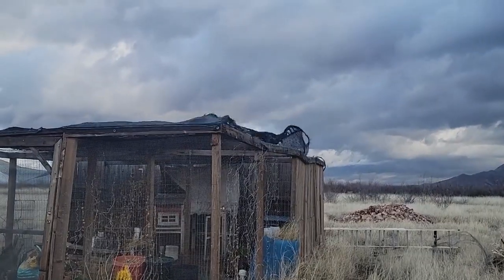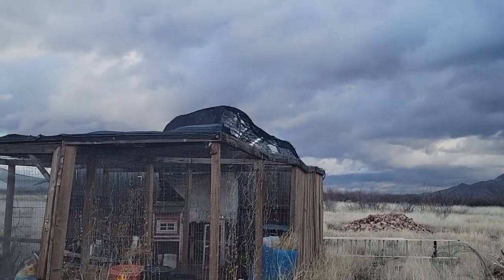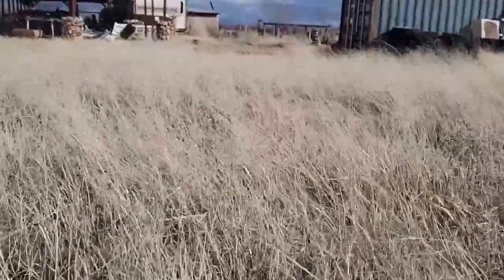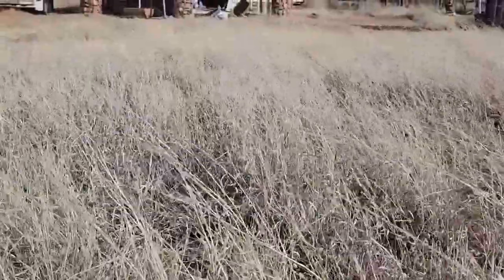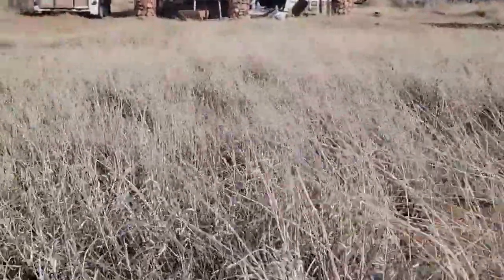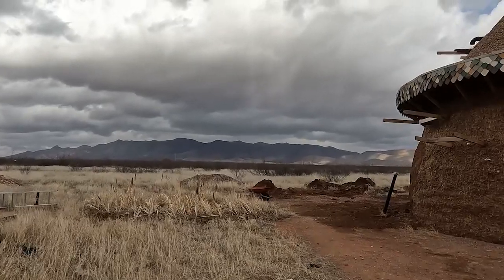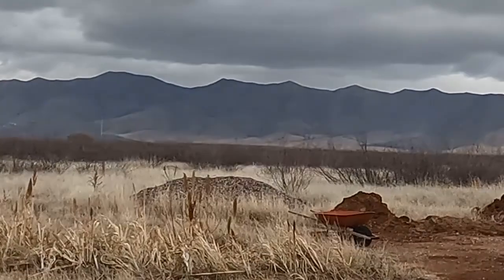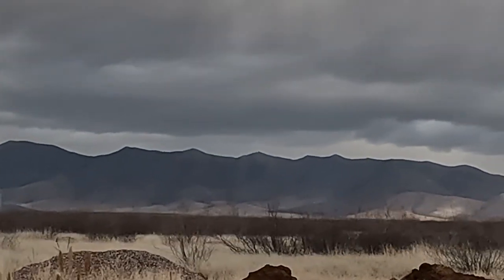If yesterday was too windy, well today takes the cake. So far some of the highest winds we've ever gotten out here — 35 miles an hour plus, and gusts probably 50 miles an hour. It is a pretty wild day. The trailers are rocking so don't come a-knocking, but yeah, it's way too windy to try the pocket rocket. Hopefully tomorrow the winds will calm down and I could give that another shot. I'm really excited to get that going — hopefully I can do that pretty soon.